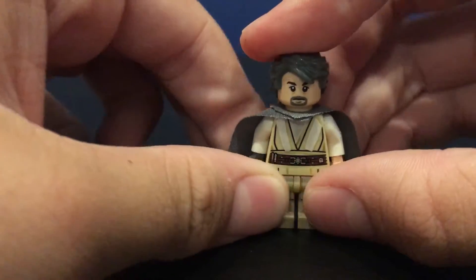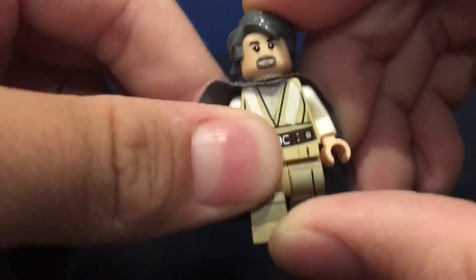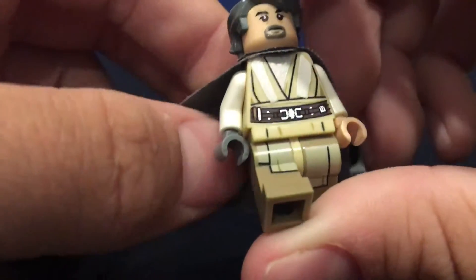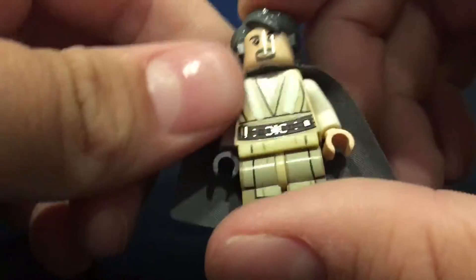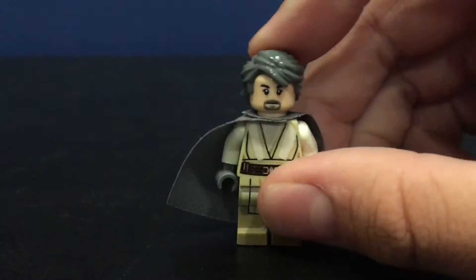The face is from Hoskins, which is in the T-Rex Hunter set in Jurassic World, or you can get it from the Batman vs Superman set which is the Batmobile.